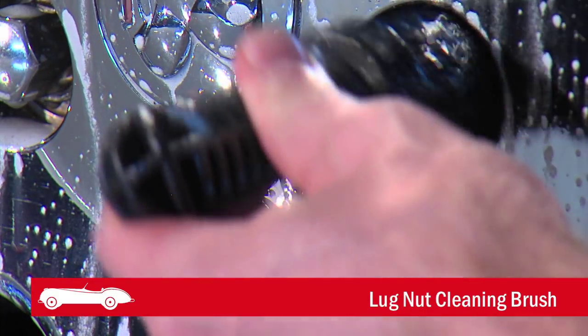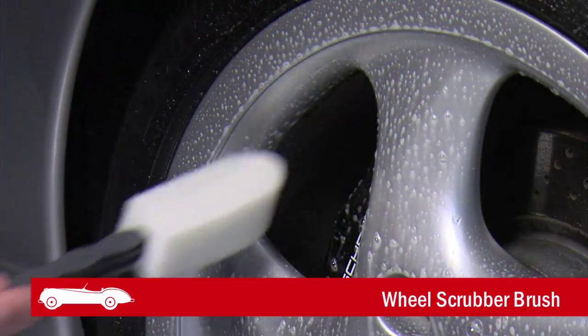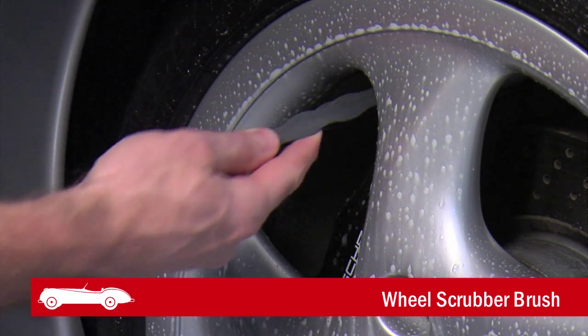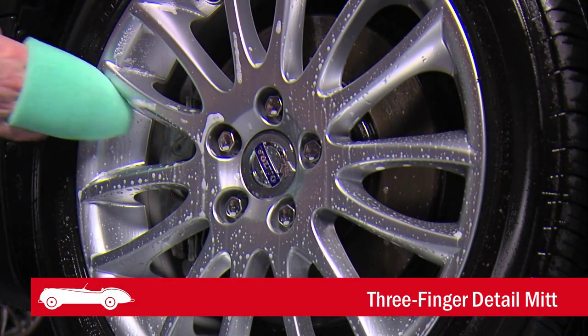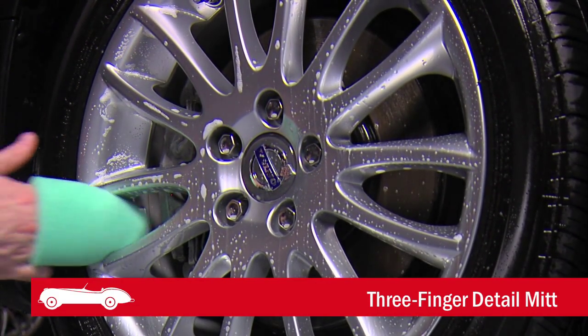Lugnut cleaning brushes have a non-slip grip to help penetrate into and around the lug nuts. The wheel scrubber brush is perfect for reaching deep into the barrel of a wheel. The three finger detail mitt is a handy option for mesh wheels, spokes, or other intricate wheel styles.